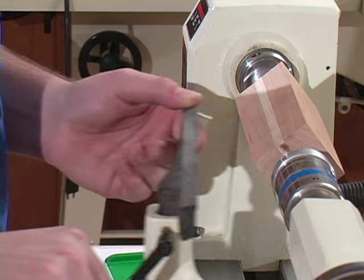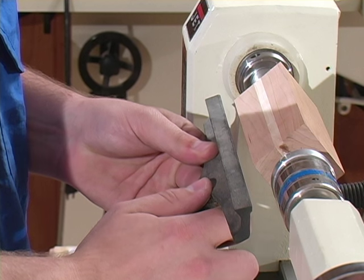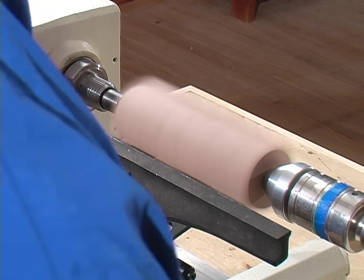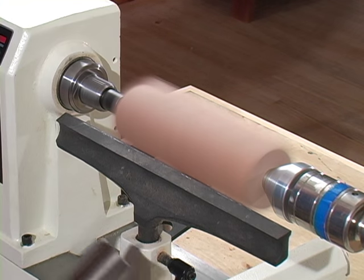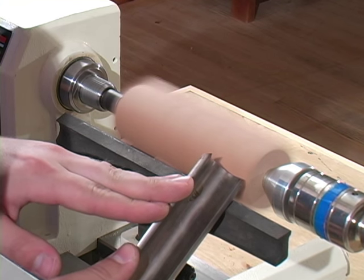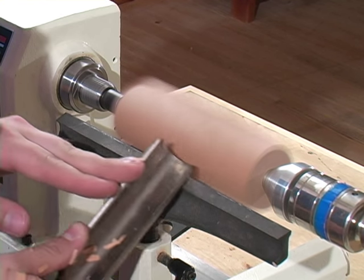Now we're ready to turn. I'll use the roughing gouge at a speed of about 1800 RPMs to rough this down to a cylinder. I was using about 500 RPMs for the drilling and about 1800 for turning.